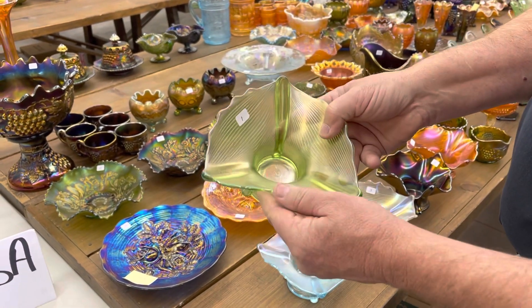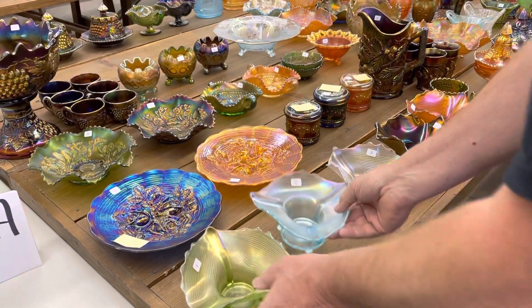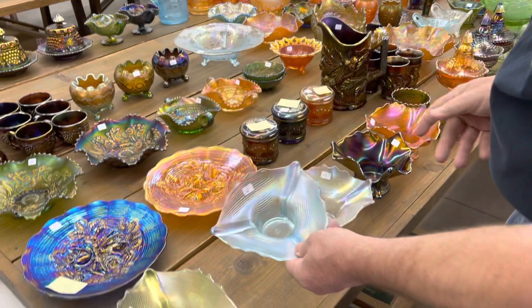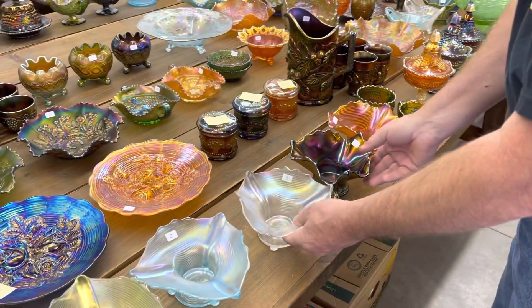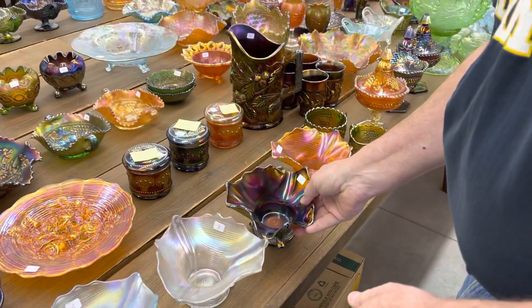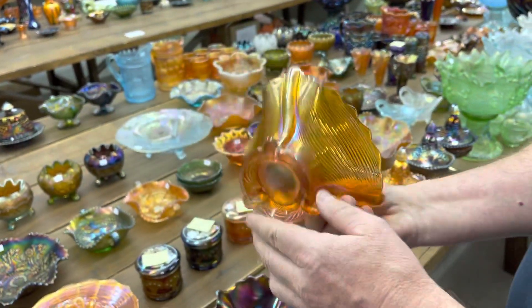The first piece is a drapery candy dish in lime green. Here's the ice blue one — that's a very pretty one. Here's a white one, it's also a very nice example. And a purple one, that's really pretty. And a marigold one that's dark and nice.